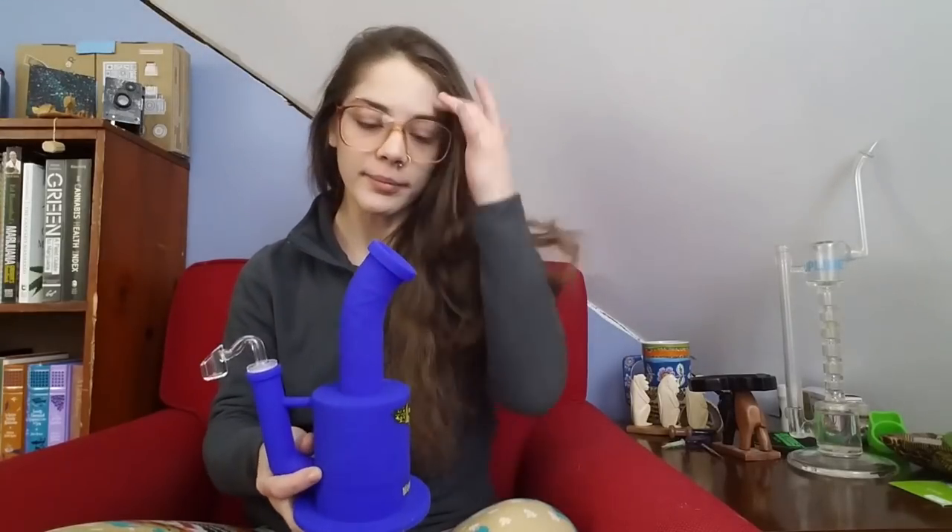Hey guys, I'm back with another video. This one feels like I should be in a construction zone or in the middle of the woods — somewhere kind of dangerous — because we are going to be reviewing the unbreakable silicone bong. That's kind of exciting. The folks over at Wax Maid sent this my way so I could show you guys what it's all about and do a little review. I'm pretty excited — it's such an interesting and different kind of piece.